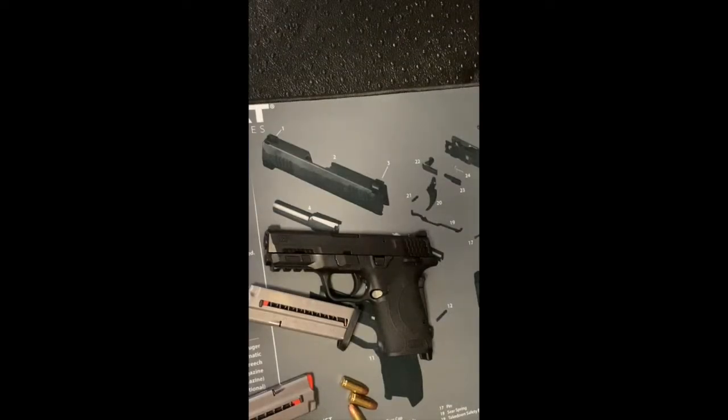Hey guys, Right to Bear Jerry here. Over the past few months — hell, the past few years — I get a lot of questions from first-time gun owners and from women asking what is a good first gun, what is a good starter gun. Although I feel like I can't completely answer that question because people have different preferences, I have found a gun that I think is a good all-around option for first-time gun owners, women, or even men who may not have as strong hands.